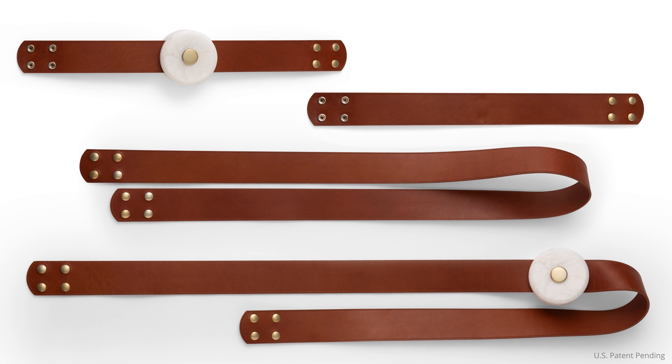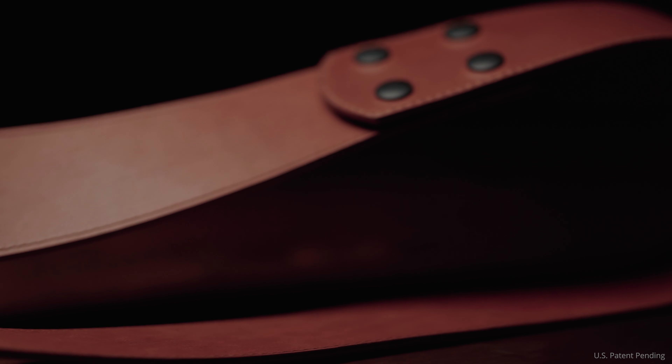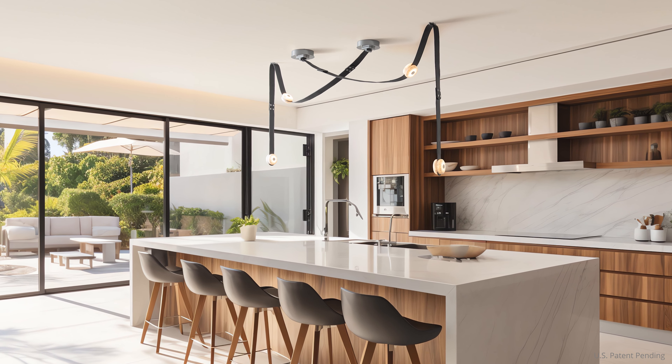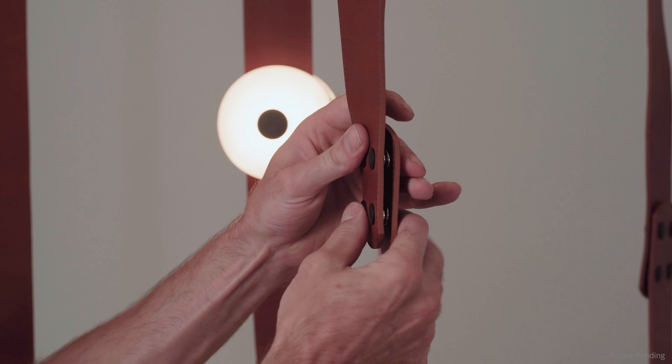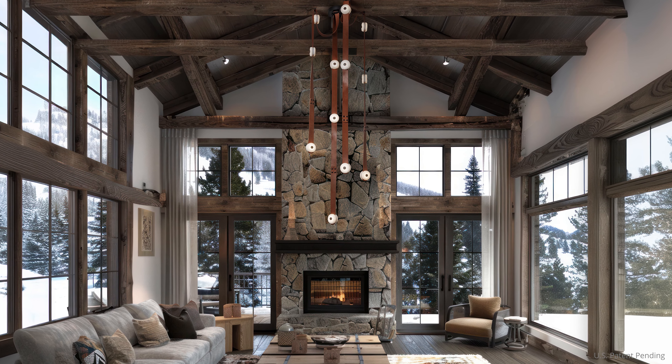For larger installations, optional extension straps are offered in 24-inch and 72-inch lengths. These extensions can accommodate additional LED modules or be used independently, offering the flexibility to create longer lengths or more intricate configurations. Simply snap these extensions onto the standard fixture to create a lighting design that's uniquely yours.